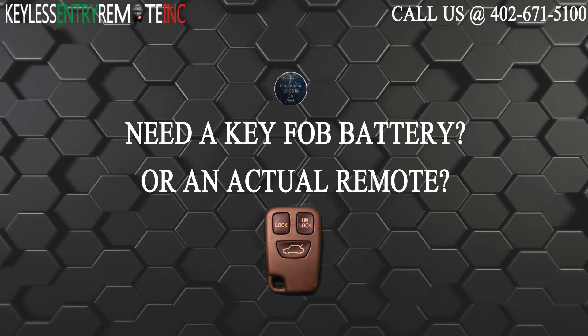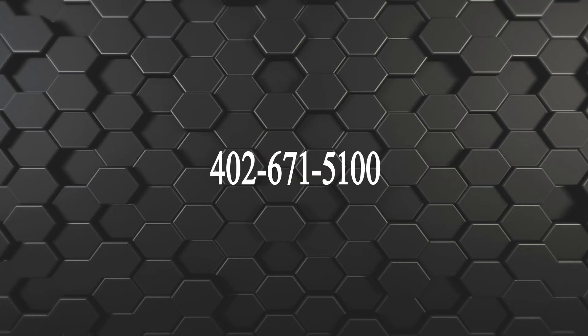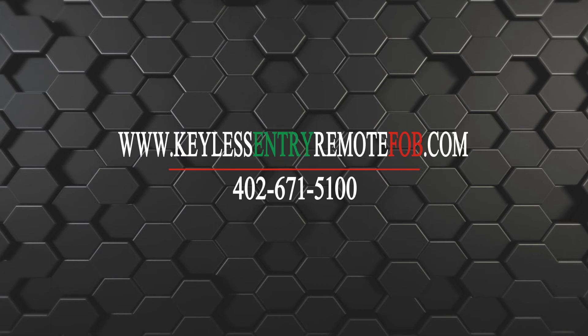If you need to order a replacement battery or an actual key fob remote, click on the link in the description below, or visit our website at keylessentryremotefob.com, or call us at 402-671-5100. Thank you!